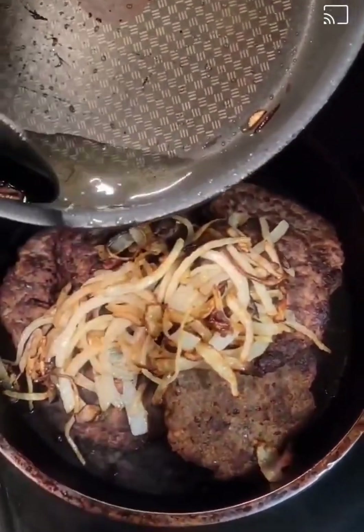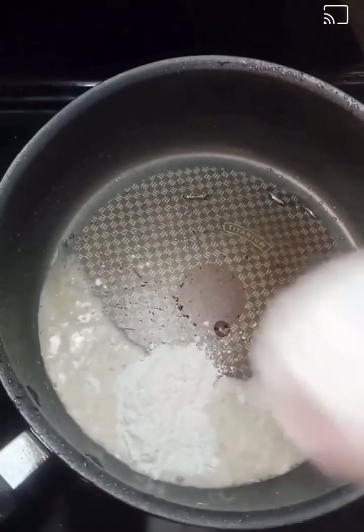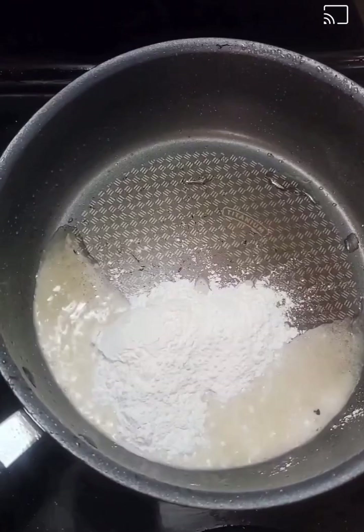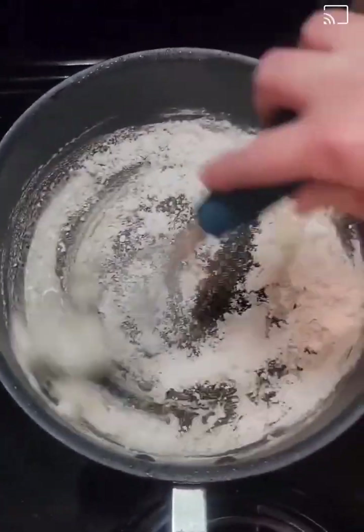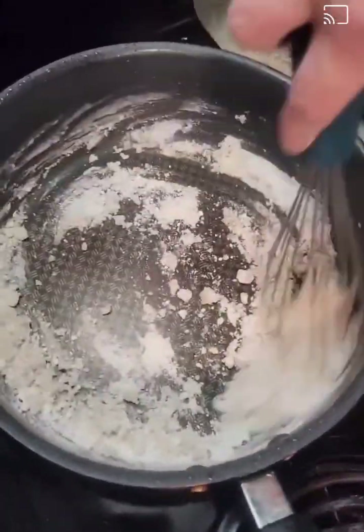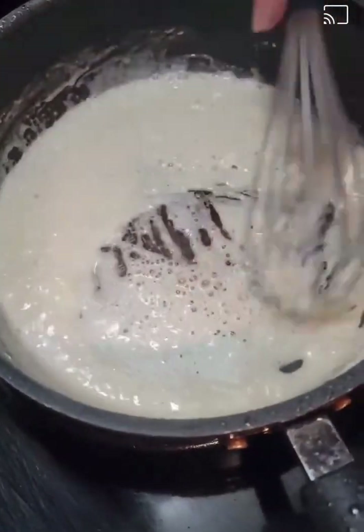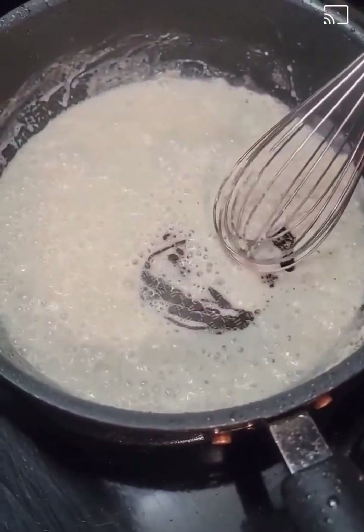I'm going to put the oil back onto the burner and drop three big heaping tablespoons of flour into my oil. I'm going to start to brown this up — I didn't have enough oil so I had to add some more. I'm going to let this get a good dark deep brown.